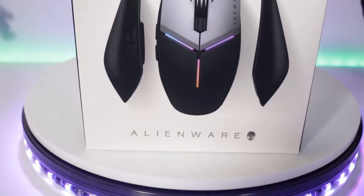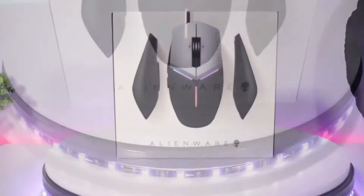Hello and welcome back to the Alienware YouTube channel. I'm Ernie Gonzalez and I'm an online product specialist for Alienware. Today I'm going to walk you through the Alienware Elite Gaming Mouse, which is suited to give you that pro gamer experience.